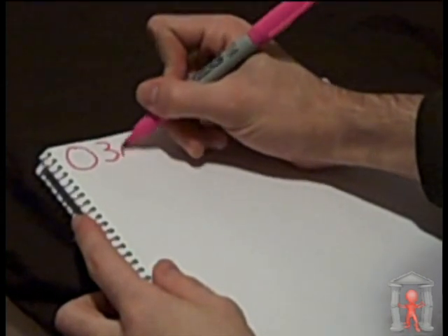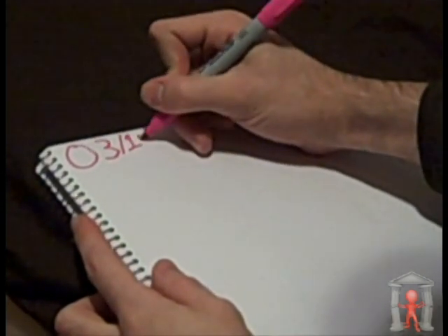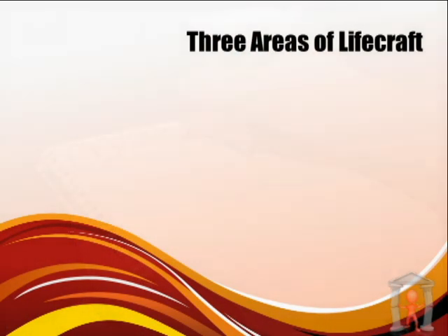Go ahead and write the date in the upper left-hand corner of the page. Now you're going to choose an area of lifecraft to focus on. You can choose first-person lifecraft — that's crafting who you are and how you view the world.